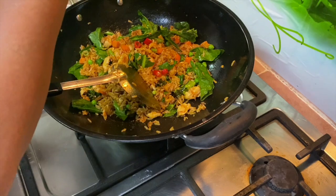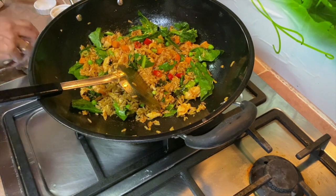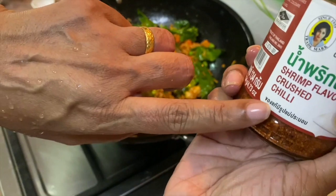And add the shrimp flavor crushed chili.